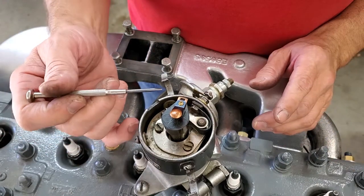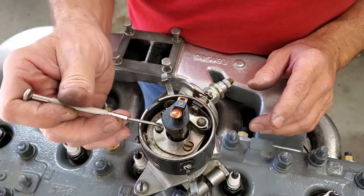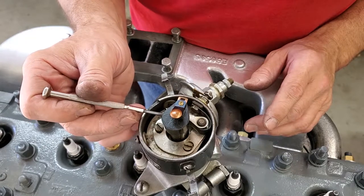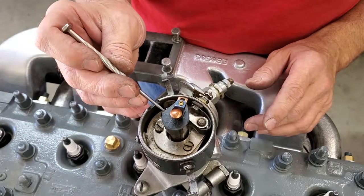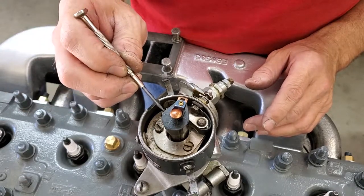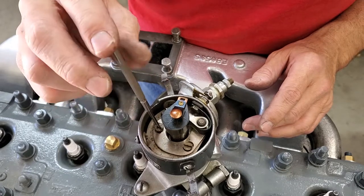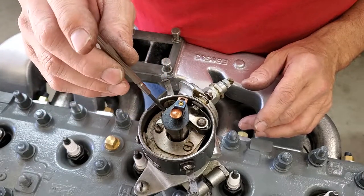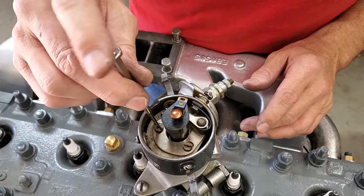Looking down into the distributor, you want to make sure you set your point gap properly. On your distributor drive here you have a series of lobes — essentially a hexagon-shaped item. You want to get your little plastic rubbing block on the top of the lobe. When it's on the top of the lobe, your gap right here where I'm pointing with the screwdriver should be 18 thousandths. If you have to widen it out or narrow it up, you're going to loosen this screw and then turn this screw — it acts as an eccentric and will change the opening. Once you get 18 thousandths on the top of the lobe, tighten it back up. That gives you the proper gap for the proper spark.